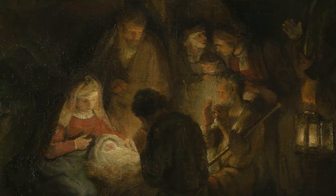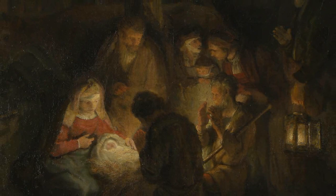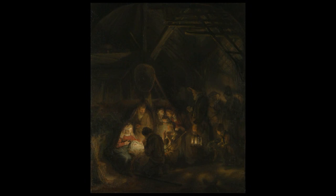Rembrandt, throughout much of his career, had quite a large studio of artists working with him and for him. The less experienced young artist would make a very exact copy as best he could, and the more advanced student would use Rembrandt's work as the basis for a more creative interpretation. Judging from the extent of the creative departure from the original in this painting, we can probably safely assume that it was done by quite an advanced assistant in Rembrandt's studio.